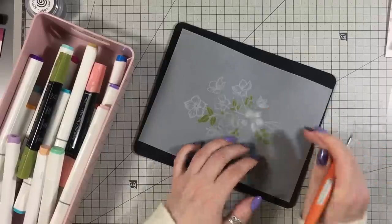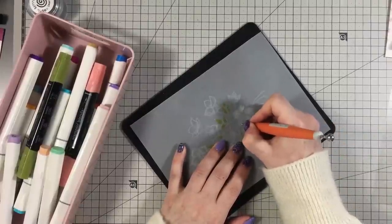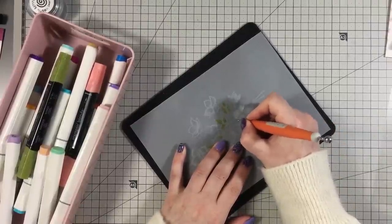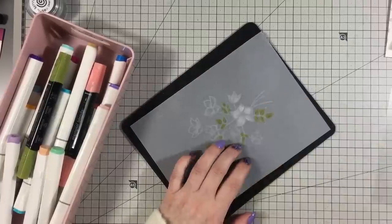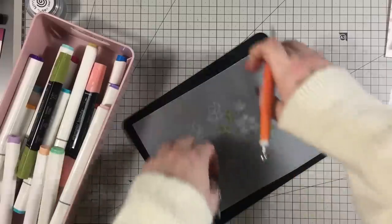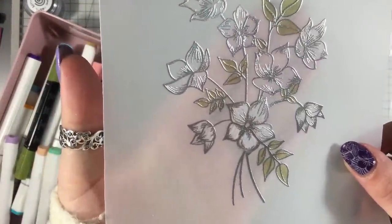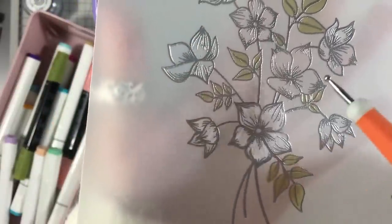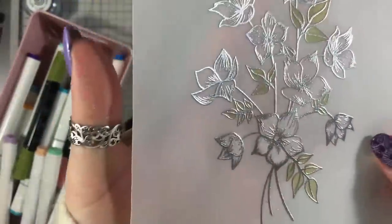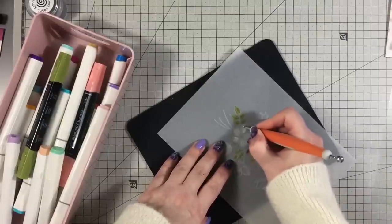I'm going to show you this little petal here, what this looks like, and then I'll just get on and do the rest. You want to be aiming for it to go white, and then when you turn it over it basically looks like they've been colored in — see the difference from that one to that one. Obviously if you feel like you've missed bits, you can just go back over again.